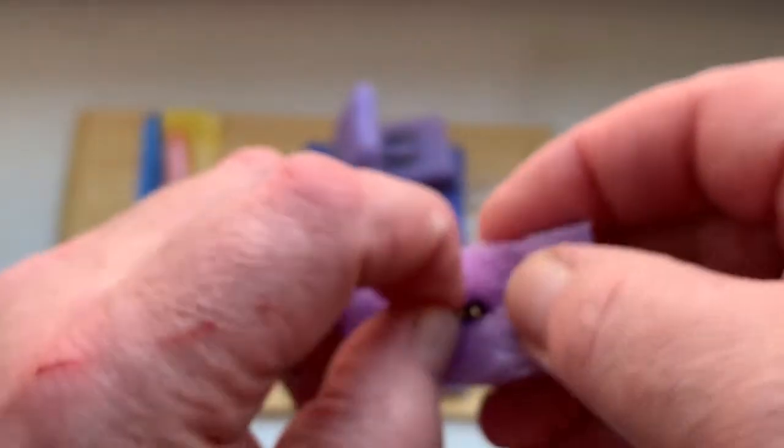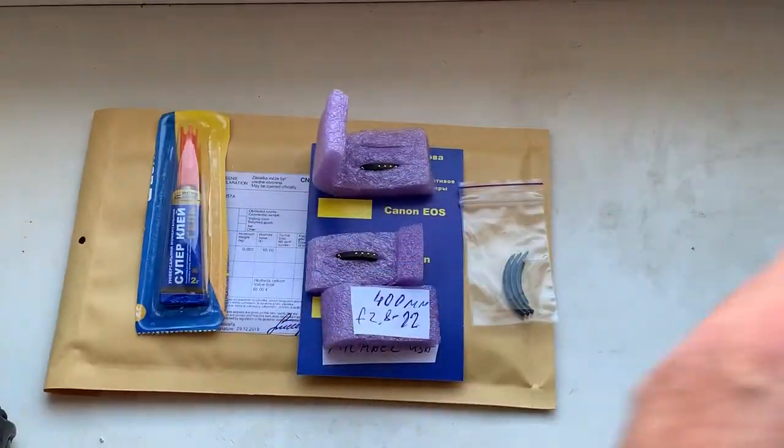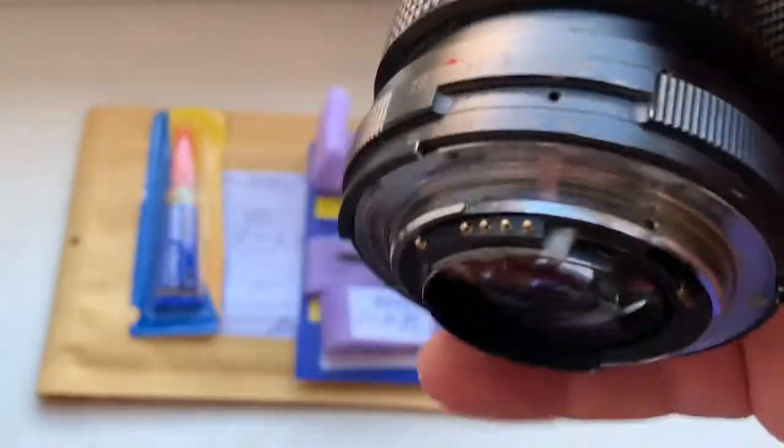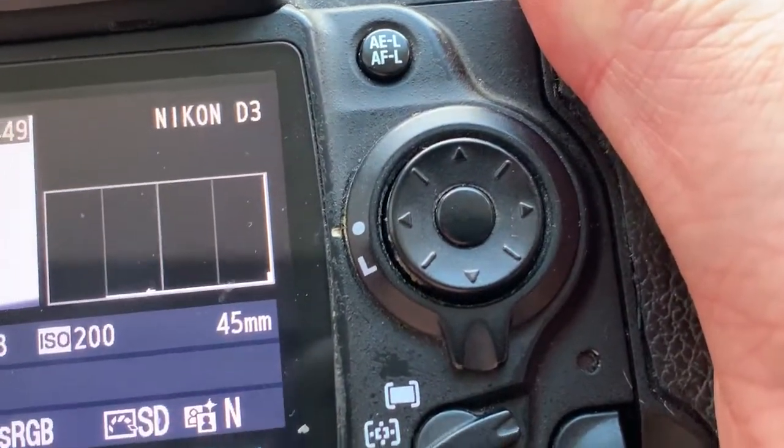Chip number one. And chip number two, chip number three. This chip has default data: 45 millimeter focal length and aperture to rotate. You can always reprogram the chip for your lens on your camera from our programming instructions. And chip number three.